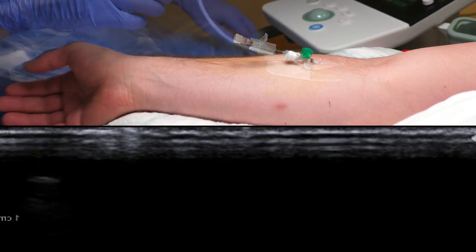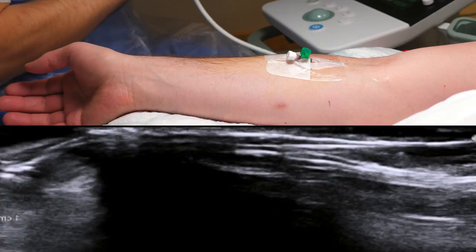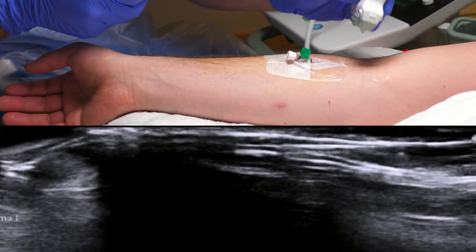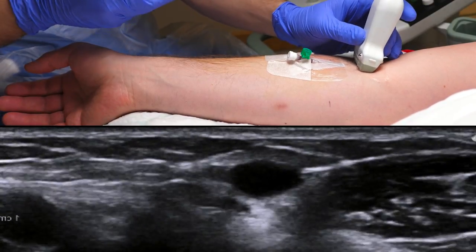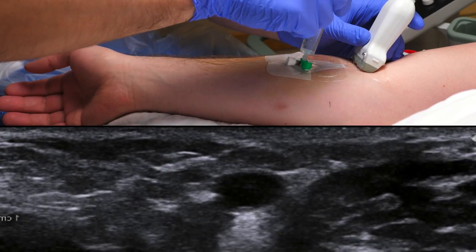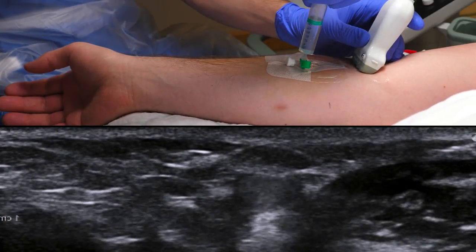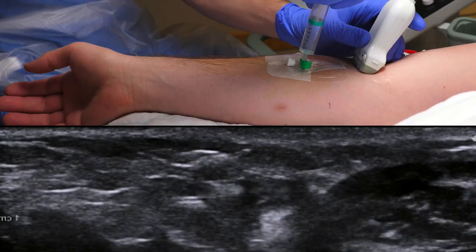Secure the catheter in the usual manner, and then verify the intravascular location using the following technique. Place the probe just proximal to the tip of the catheter, tilt the probe slightly in the distal direction, and inject a small amount of saline. Minute amounts of air will act as a contrast, and you can see how the vein bulges on injection.